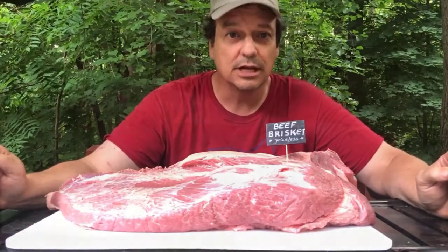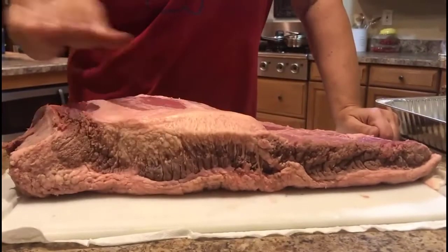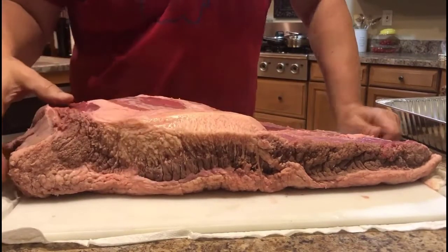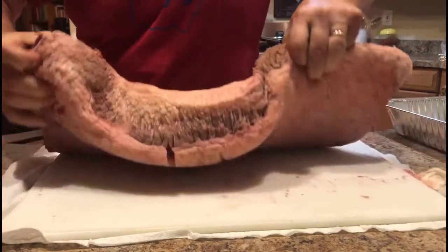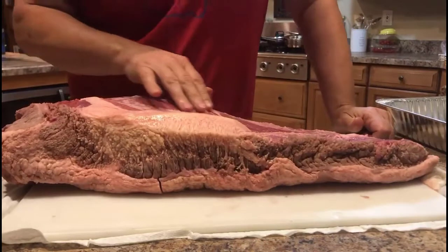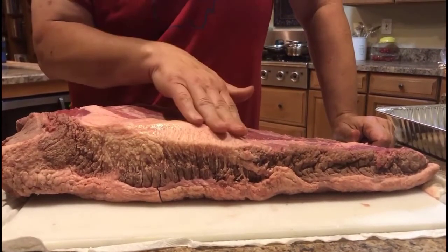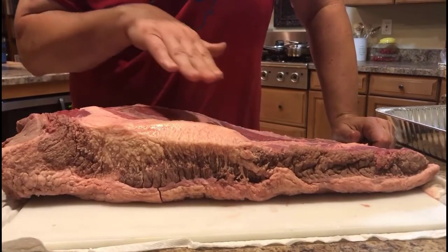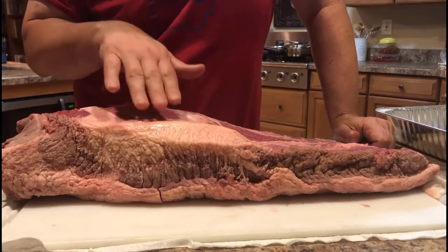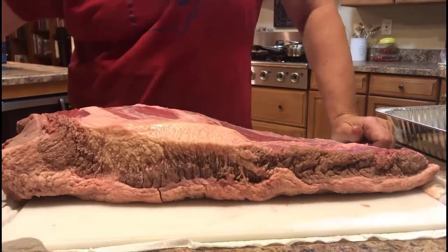We'll see how it turns out. Here we are with our beautiful brisket. I'm not going to do a whole lot of trimming on this. If I flip this over, you can see there's a lot of fat. This is a select brisket, so I'm actually going to leave more fat on than I normally would, because it doesn't have the marbling that a Choice, Prime, or Wagyu would have.